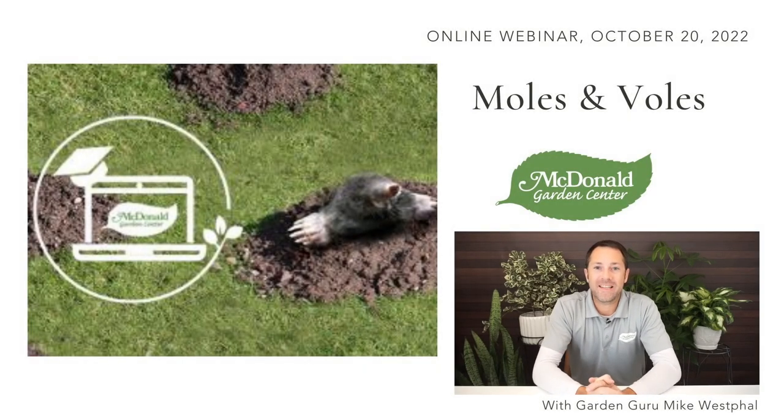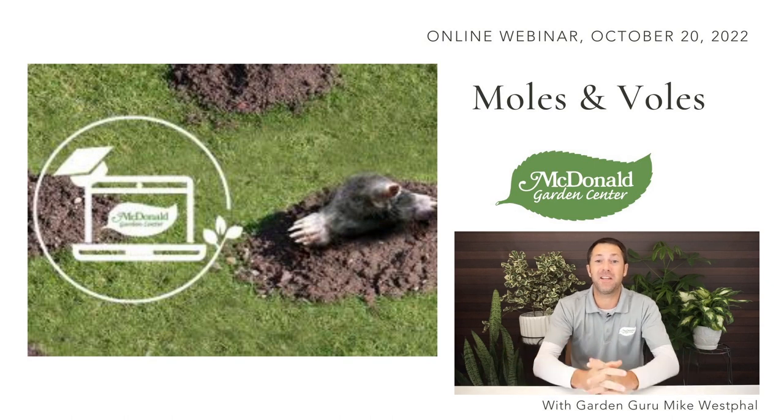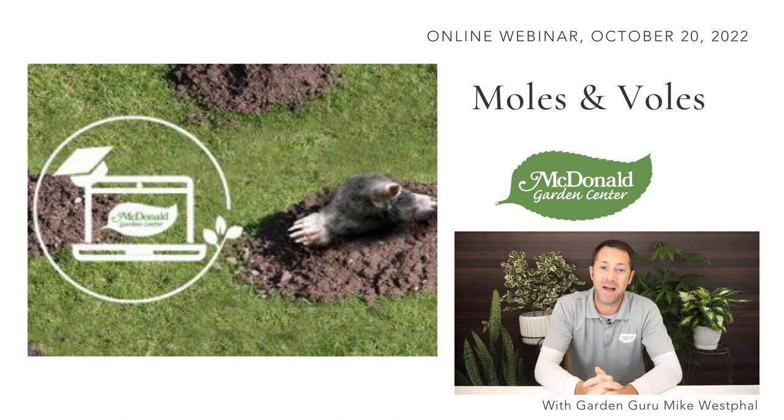Hello everybody, Mike Westphal here from McDonald Garden Center located in the Hampton Roads area of Virginia. We hope you are all doing well today. Today we're going to be talking about moles and voles and specifically the solution to moles and voles. We want to get rid of these pesky little pests out of our yard — they cause a lot of damage and heartache. Fine for woodland areas or fields, but in our lawns and landscapes, they can cause lots of problems.